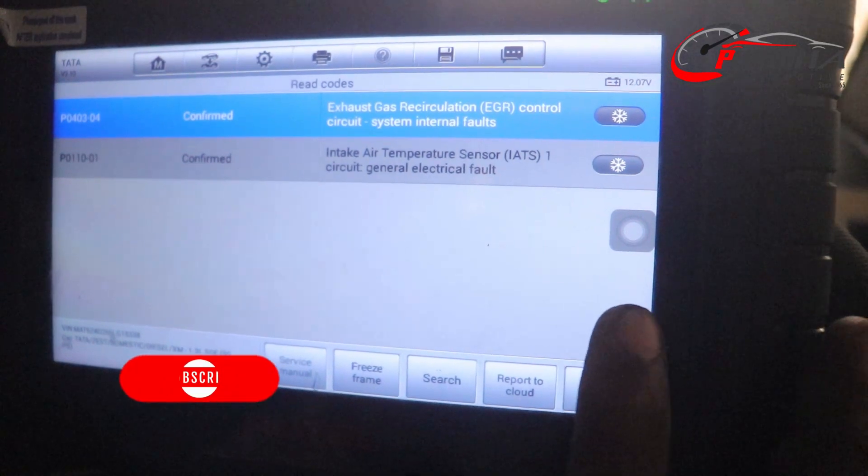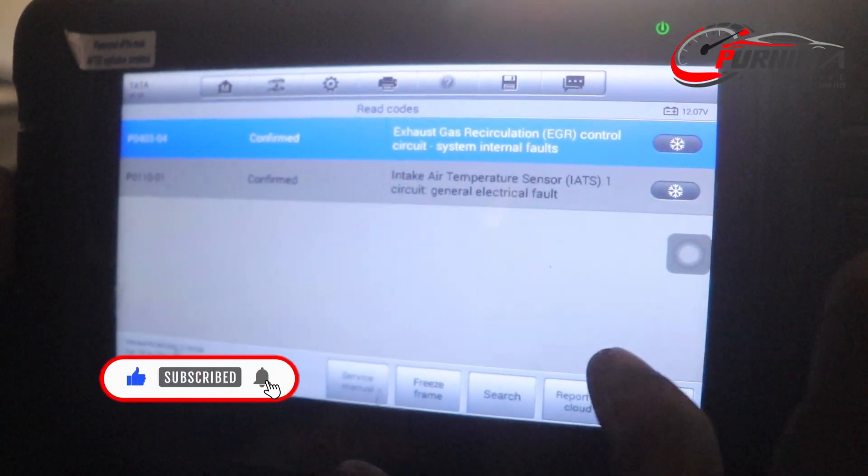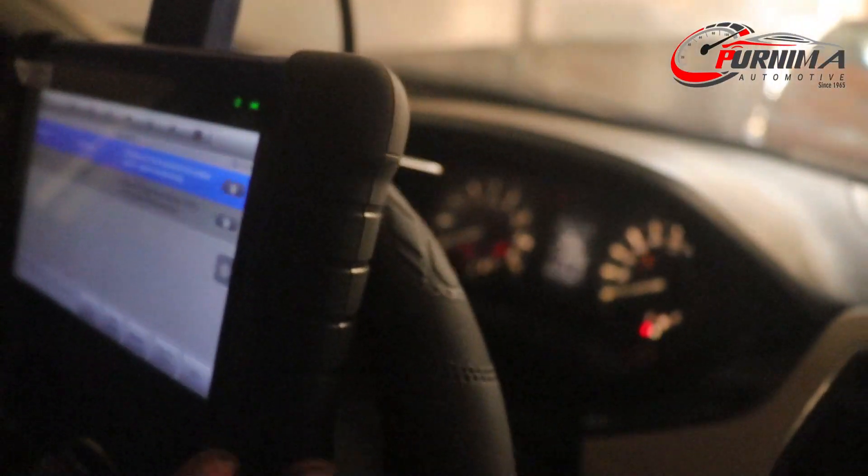If any software-side problem exists, the code is erased after clearing. But if there is a hardware-side problem, the trouble code comes again. So we have to check the wiring, the component, or the ECM.